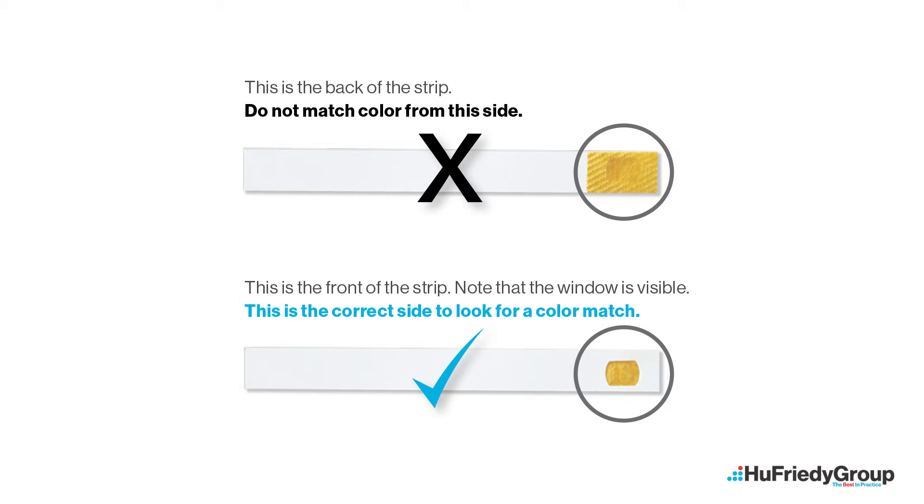Matching color from the back of the test strip instead of through the window may give you an unclear color match. Failure to reseal the bottle will cause the test strips to lose accuracy over time.